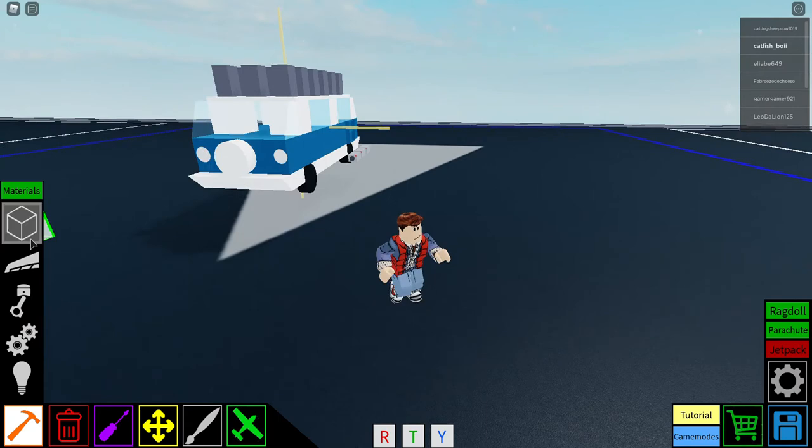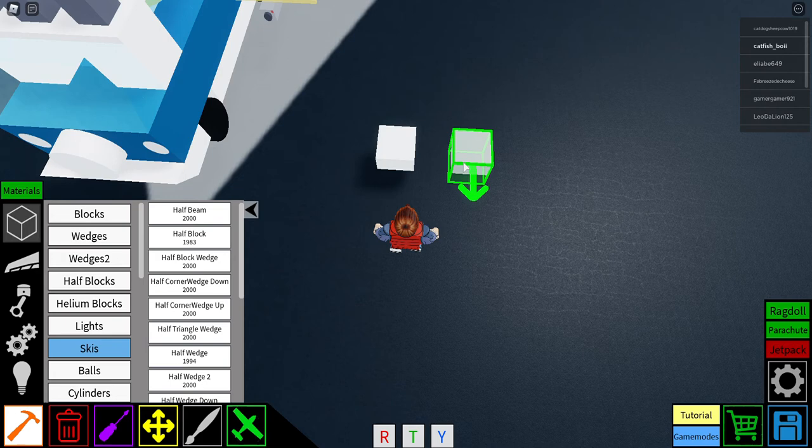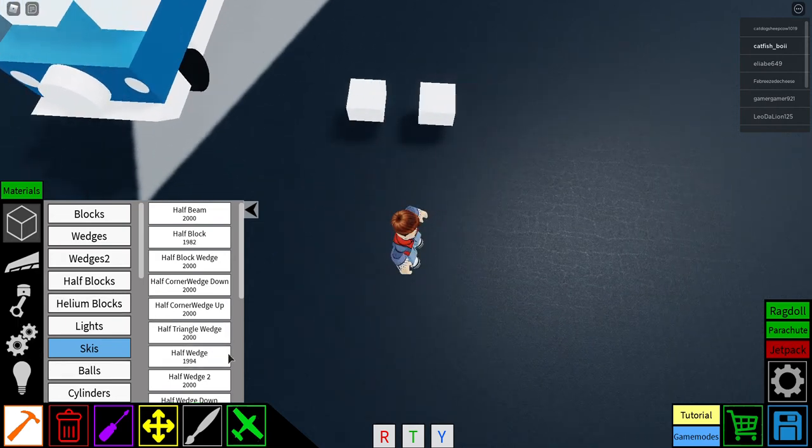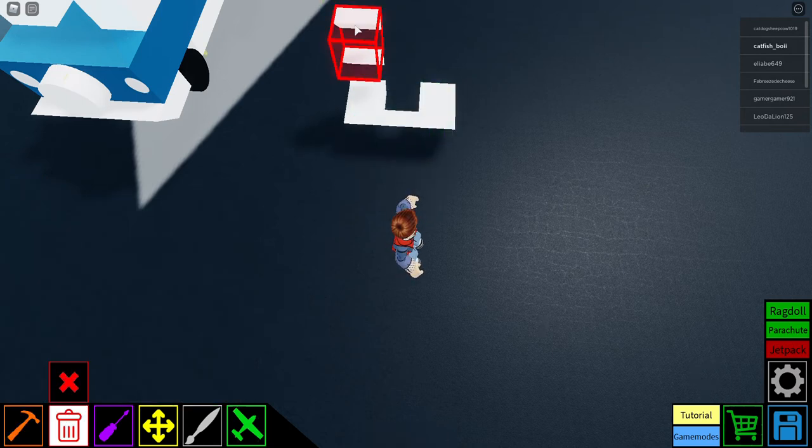Let's get started. First you're gonna get half blocks and place them upside down, then half wedges just like this to create the front bumper.